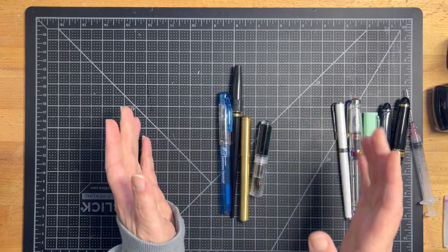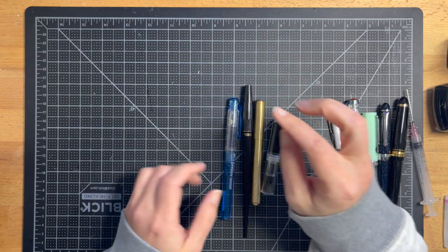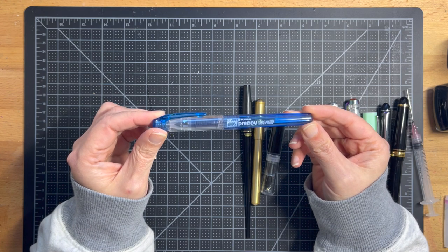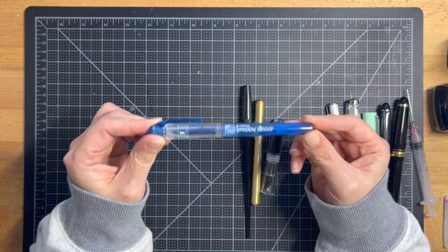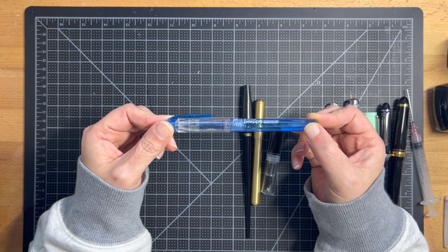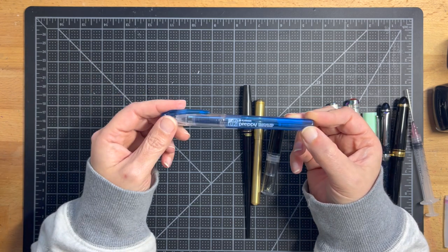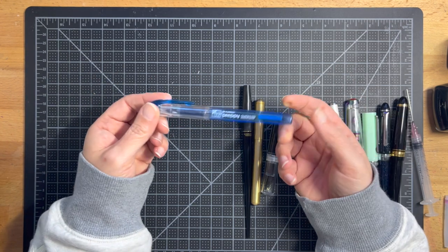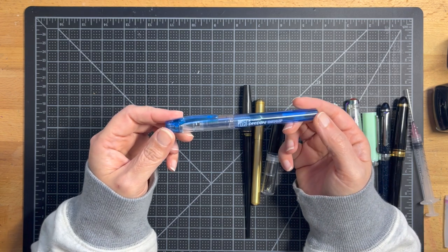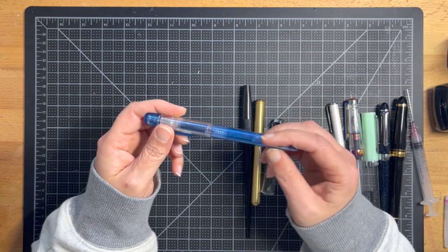We're going to start with the least expensive fountain pens — these are great starter pens. The first is the Platinum Preppy. This pen is great for beginners. It's very inexpensive; a single will run you maybe $7 at most. You can buy a pack of all the colors with all the cartridges for maybe $16 or $17. So they're a great way to get started — you can experiment with ink cartridges and get used to using fountain pens.